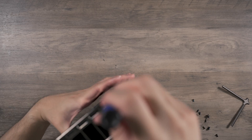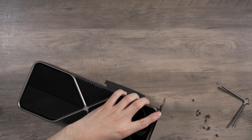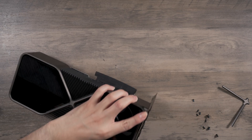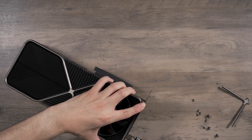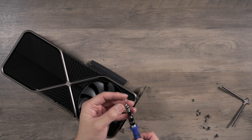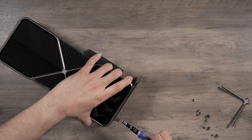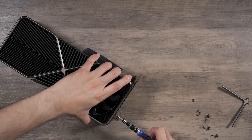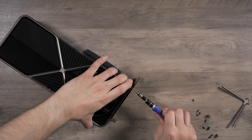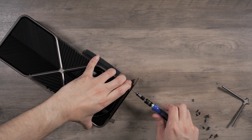We have six more screws holding the IO shield — they're shorter and have some thread grease on them. Very tiny, and I don't want to lose them, so I'm keeping them close. They all have thread lock on them.